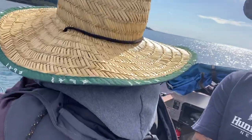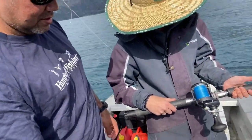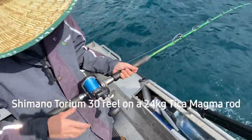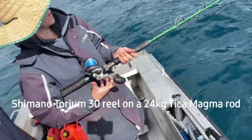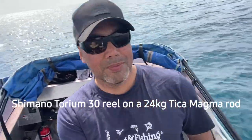She's running the Torium 30 on the old Green Incredible Hulk rod, on the Tika Magma. And she's been peeling them in today.